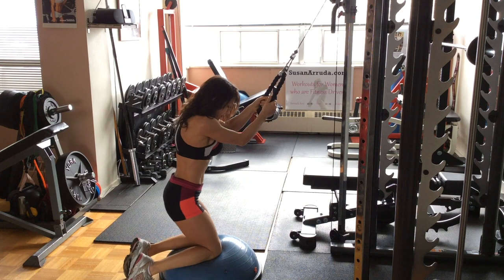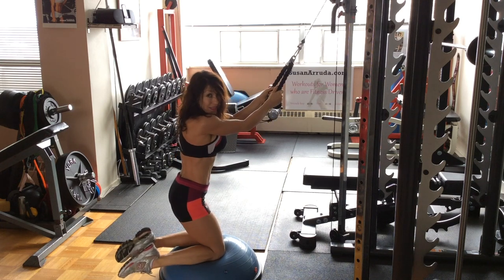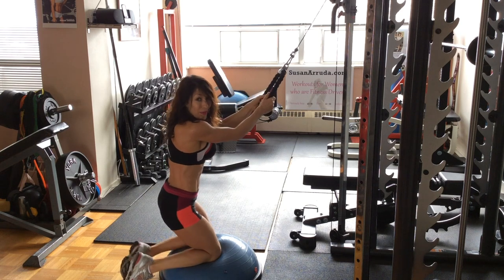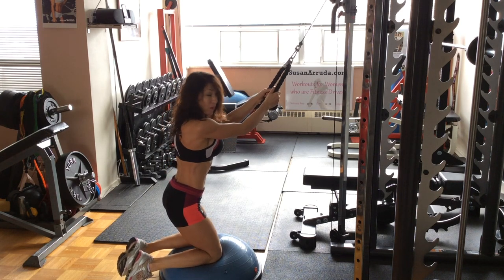I'm going to use the BOSU ball here. Of course you don't need to, but it's going to add a little bit of an additional core stability challenge, which is always a good thing.